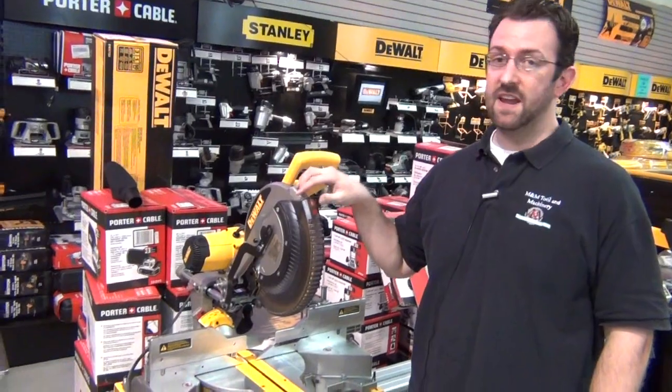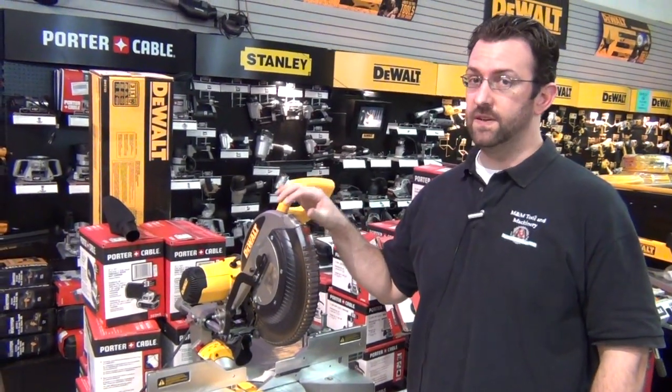Hi, I'm Jim with M&M Tools and Machinery, and today we're going to talk about the DWS780. It's the new DeWalt miter saw with really, really cool features.